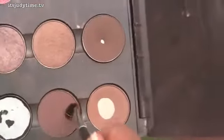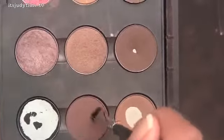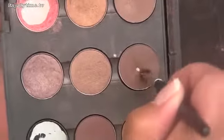Now I'm just going to mix these two colors, Brown Down and Espresso. This color is going to our lower lash line.